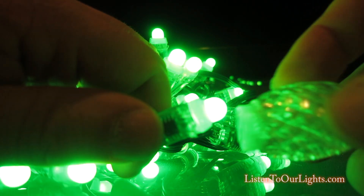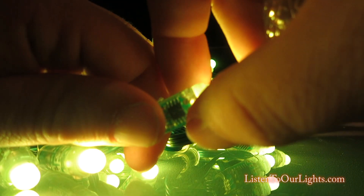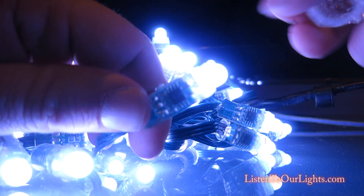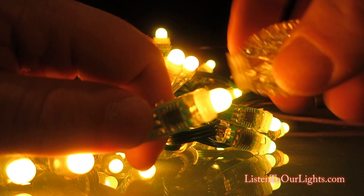So, here I have a bullet, here I've got the C9 cover, and on the bullets they have these little ridges. When I put the bulb over, it's not designed to go with this.